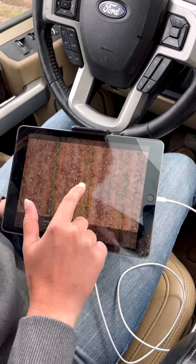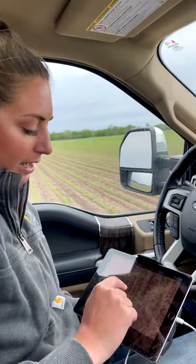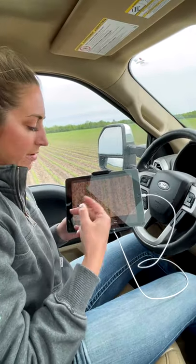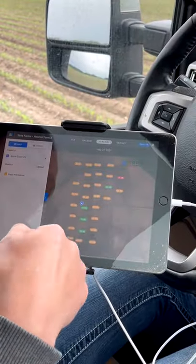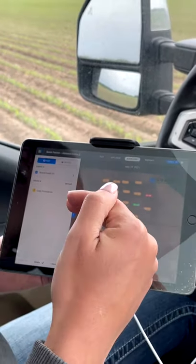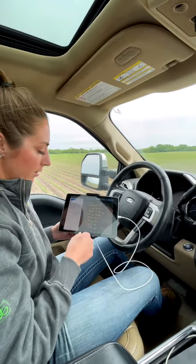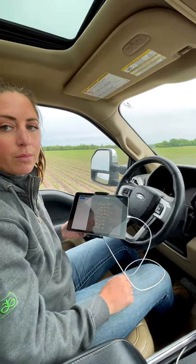If there's a gap, I have the parameter set to 12 inches, so if there's a gap on the drone here, it's denoting a missed plant — maybe had a hard time emerging, could have been a skip on the planter. You want your map to be yellow because that's all within average, which signifies that a lot of the plants came up at the same time, at the same growth stage and within the parameters of the population.